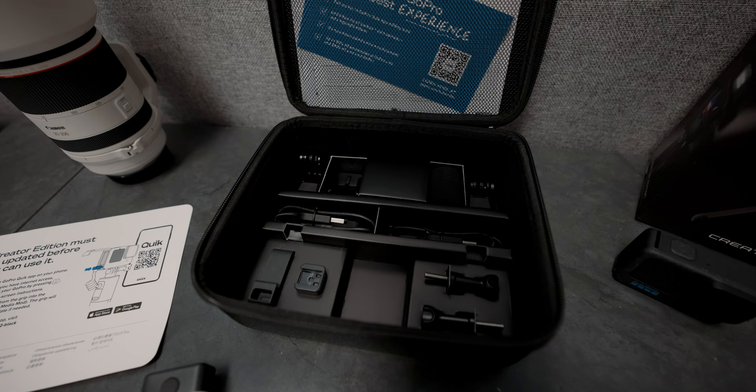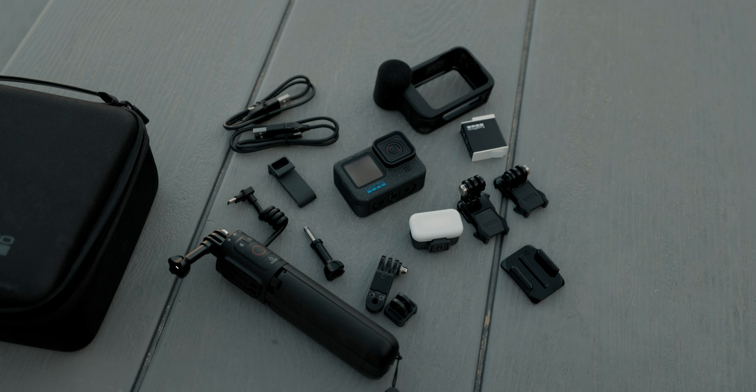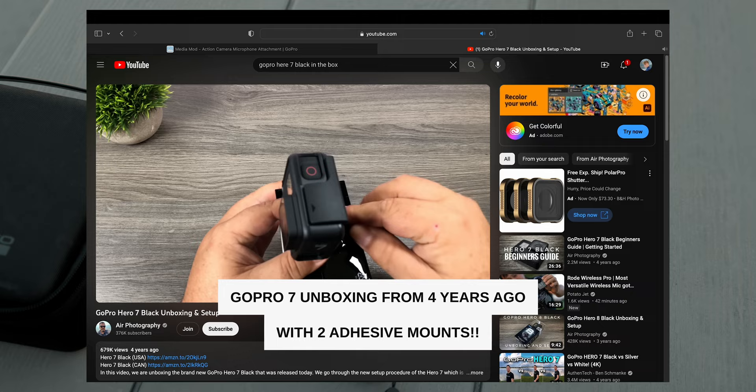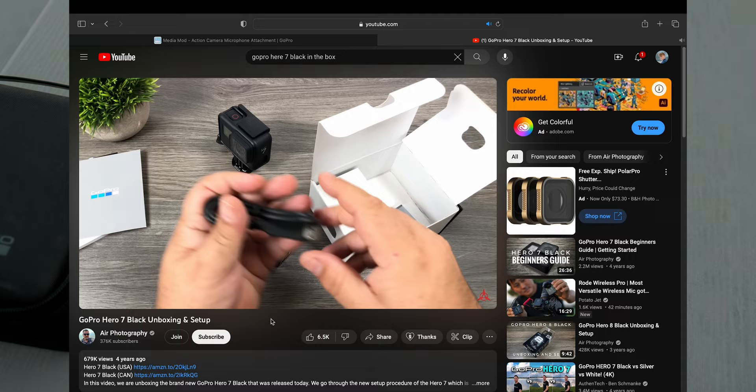Then, moving on, remove the top section of cardboard and underneath that you have all of your other accessories. You have your screws, two USB-C chargers, a wind muff, and two of the slide-in accessory mounts — one raised and one not — as well as a USB-C pass-through door for charging the GoPro while protecting it from the elements. It also has one curved adhesive mount, which I'm actually pretty disappointed about because when I got my Hero 7, it came with two: a curved and a flat adhesive mount, as well as some of the extra stickies that go underneath them. So that does kind of suck that GoPro stopped including that — I know you can buy them on the side, but what does it hurt to add one more? Come on, GoPro.